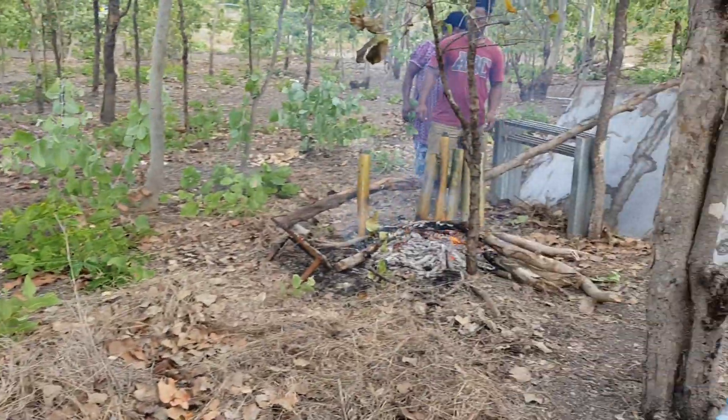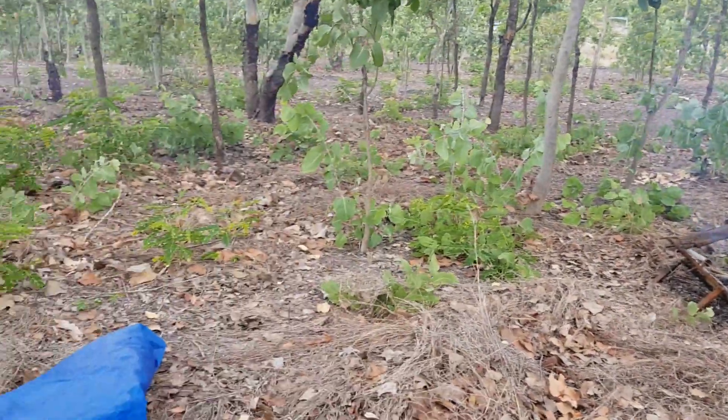Then we marinated the chicken and pork. After marinating, we put in the breadfruit leaf, then some vegetables - fern and some other vegetables. Then we put in the marinated chicken and sprinkled some of those spices over it, then covered it up and put it through the bamboo. We fill it up in layers - for example, in one bamboo there are five drumsticks.